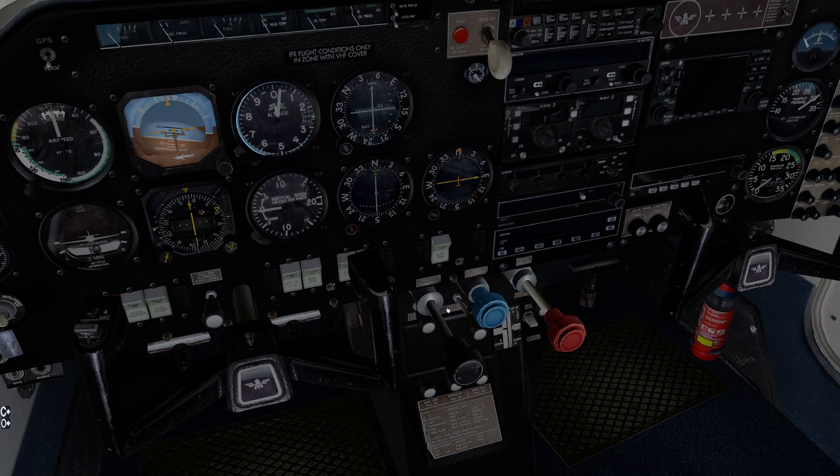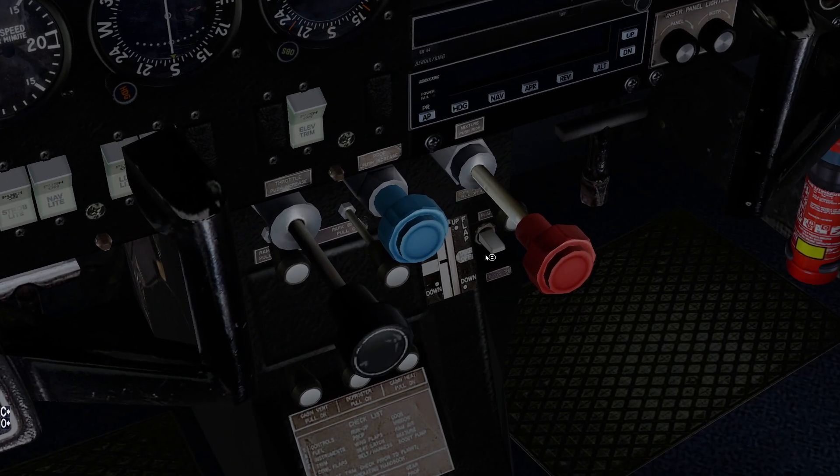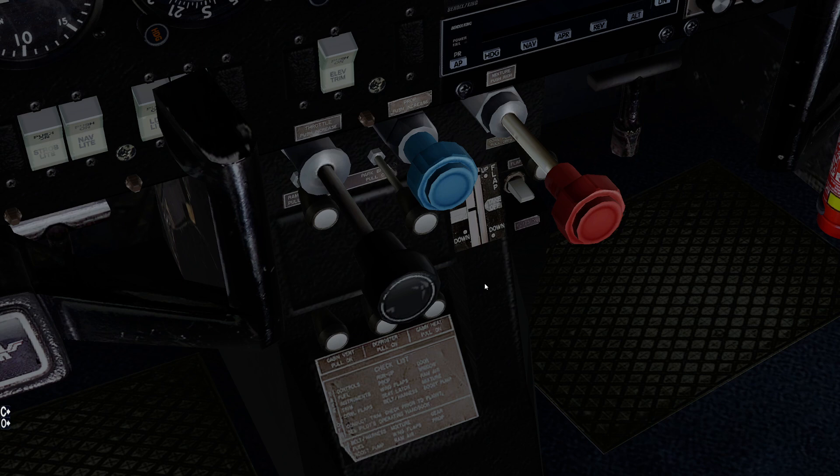Our flaps are pretty straightforward. We have one of the classic flap handles here. I've flown 172Ks and Ns — it's the same style where you have to press and hold it to make it do what it wants to do, so there's no mechanical flap lever. You have to be mindful that the maximum speed at which you can operate or have the flaps extended is 115 knots indicated.